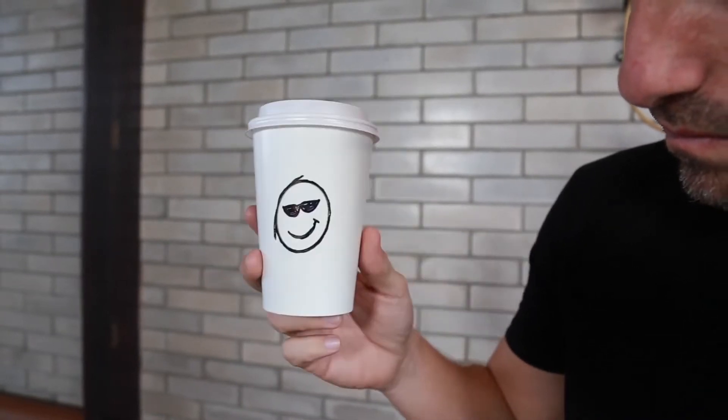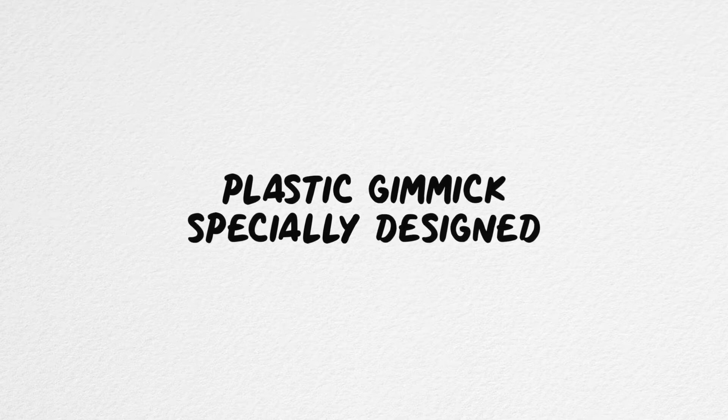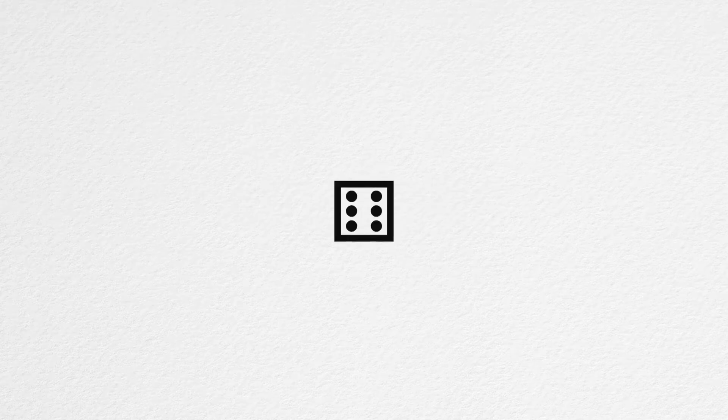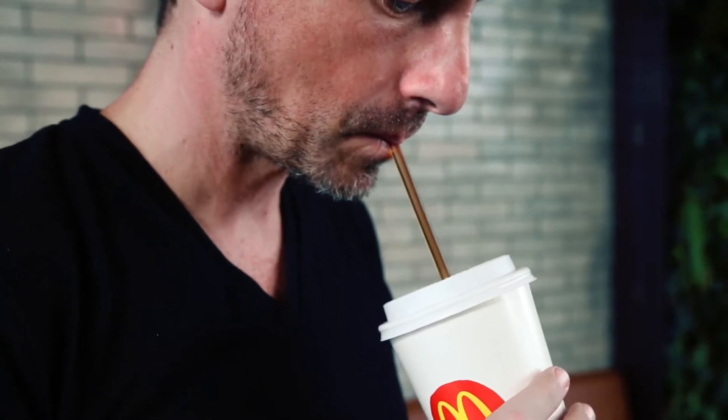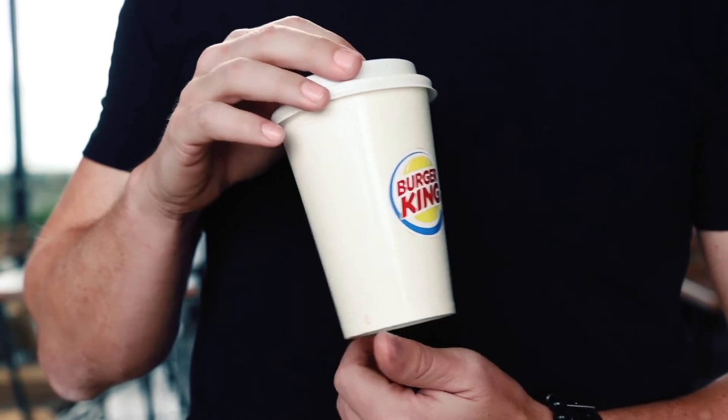An ultra-visual effect for social media or real performances that looks like a camera trick — but it isn't. It includes a very resistant plastic gimmick especially designed with which you can transform names, cards, emojis, symbols, or any word or drawing you want. You can customize it with your favorite brand and fill it with any beverage and drink during your routine.